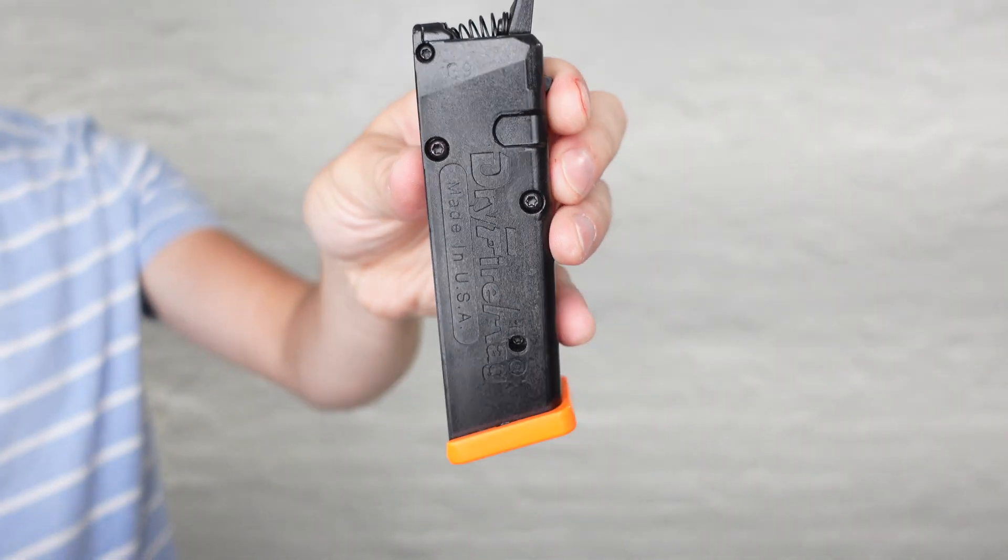If you want your own wacky holster, then go build yours at eclipseholsters.com. Don't forget to like and subscribe down below. And until next time, be alert, stand firm in your faith, be strong, be courageous, and let all that you do be done in love. Thanks for watching and I'll see you next time.